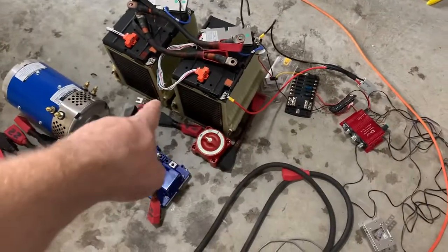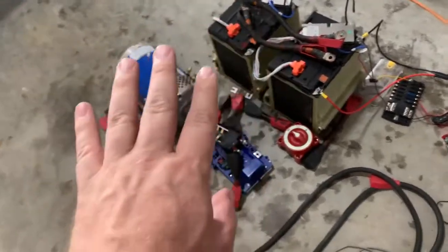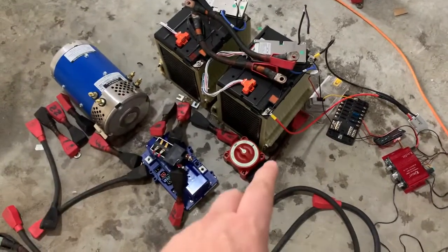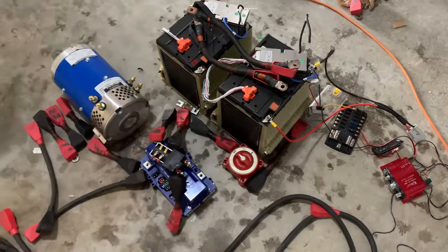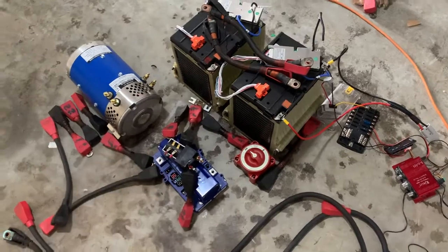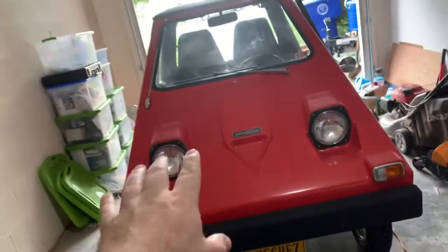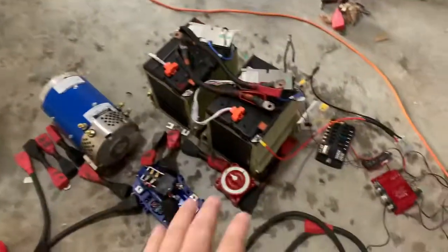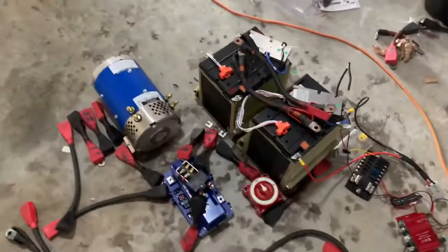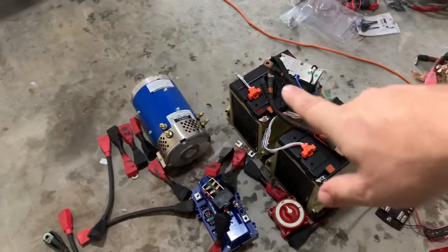We have a fuse that comes before that contactor, so if we have some dangerous current or a short, we have a safeguard in place. Before that, I have the battery disconnect switch, so if the fuse breaks I can disconnect the power and not worry about things. That's going to be very handy — I have a lot of issues trying to disconnect things right now and being scared of certain scenarios, but this should get rid of all the sparks.